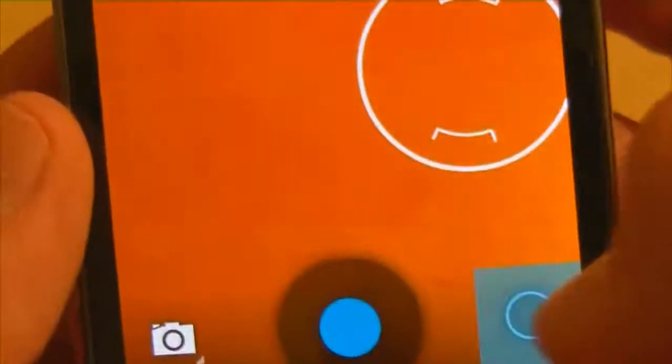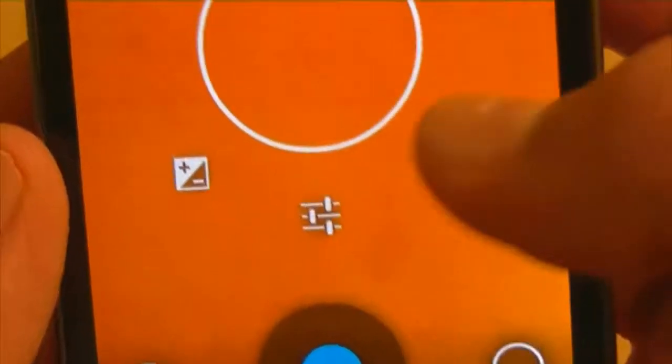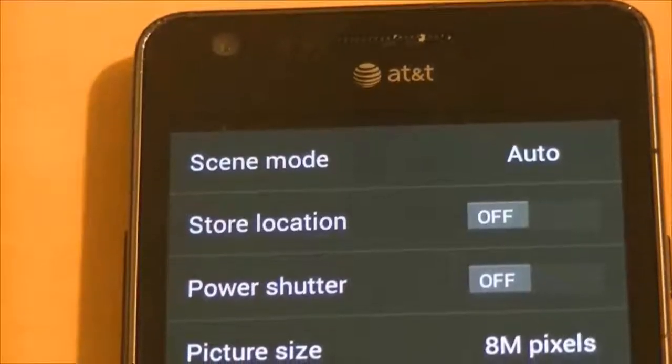That one makes it look all sunny and tan-y. That one is all cloudy but it doesn't work as well. The best one is AW because that'll just let you know.